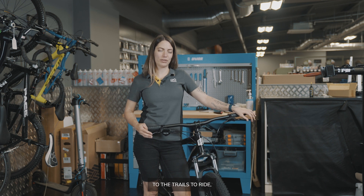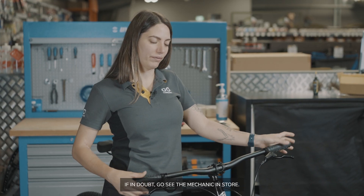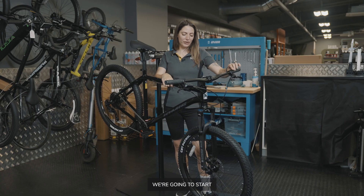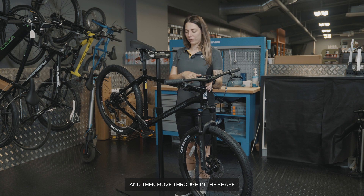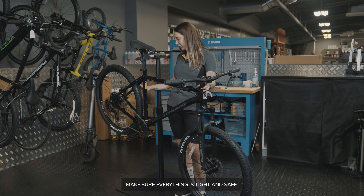Before you take your bike out to the trails, make sure you give it a quick M check to make sure it's safe. If in doubt, go to your mechanic in store. To do an M check, start at the front of the bike and move through in the shape of an M, checking all the nuts and bolts to make sure everything is tight and safe.